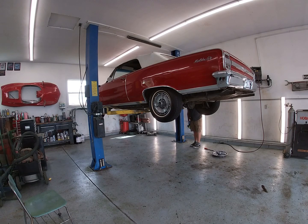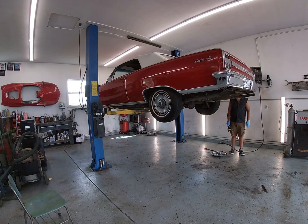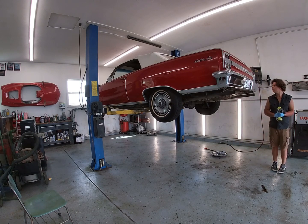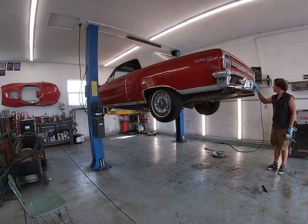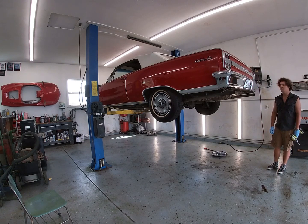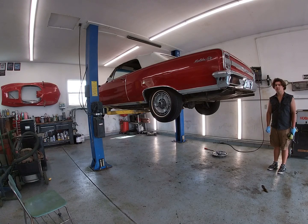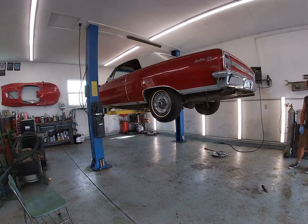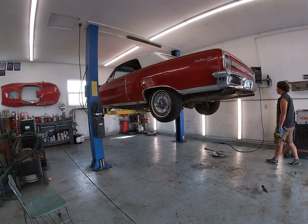Hey guys, welcome back to another exciting episode of CrossFit Classics. We're back here at part two of the 64 Chevelle SS convertible project. Our last video we gave you a little introduction of what the car is and what we plan on doing with it. We got it up on a lift here now. Blake is going to start pulling wheels and we're going to start going over the brakes. I mentioned doing a dual master cylinder conversion, and we're going to get the wheels rebuilt.